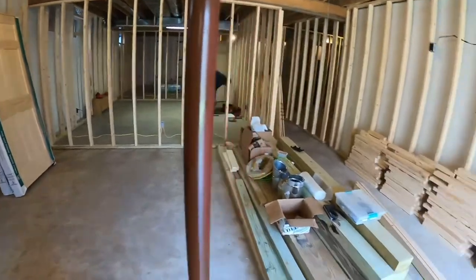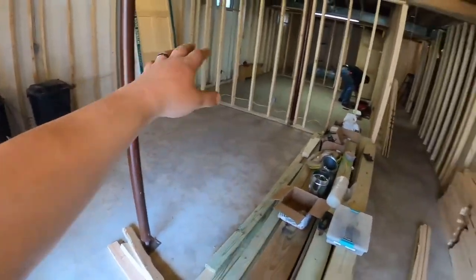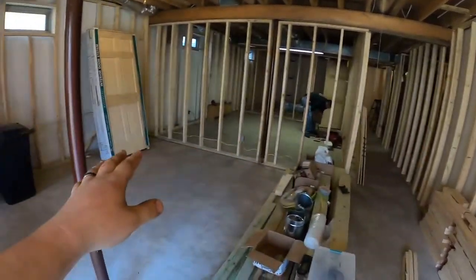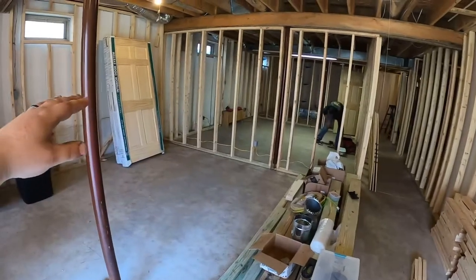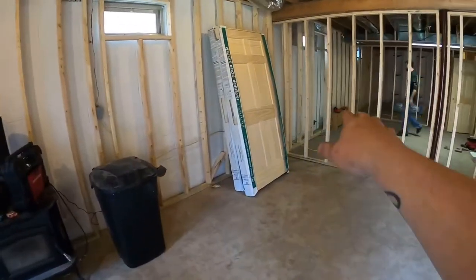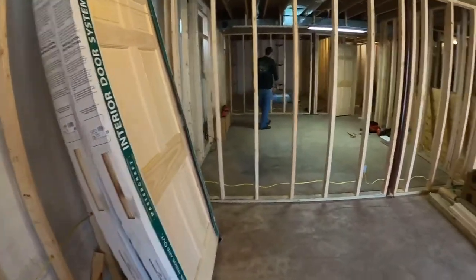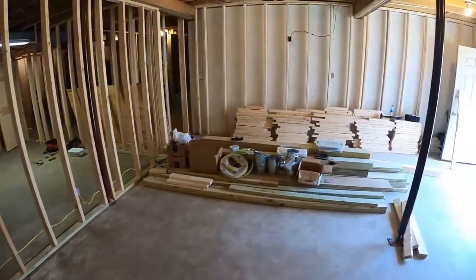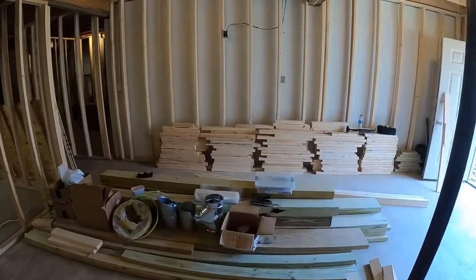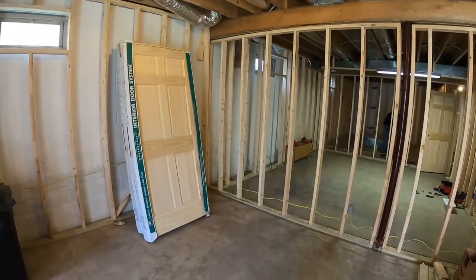So the plan today is this area here — as you can tell there's an outlet up high. We're gonna have a big screen TV here, and the couch is through here, so we're gonna have a couch right here. Then we're gonna build a platform right here so the other couch is up — we're doing kind of a home theater setup right here. So let's get our measurements and layout and get this built.